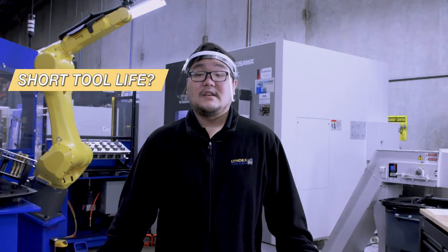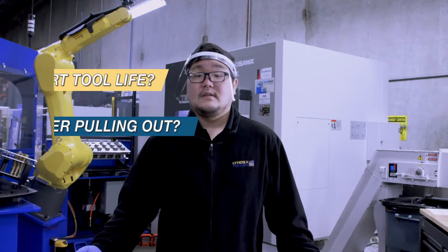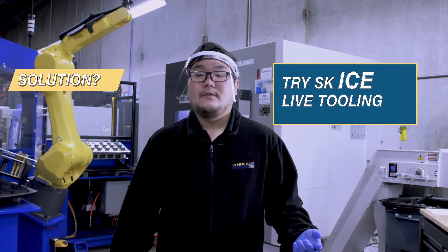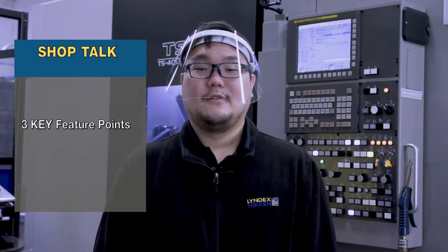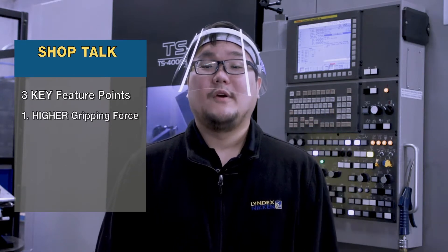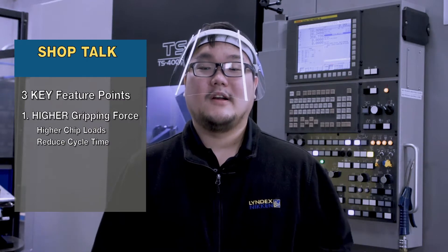Are you having to constantly change live tools? Or how about pull-out of cutting tools ruining a workpiece? If these are some of the issues you face in day-to-day operations, the SK Ice Live Tooling will help you. There are three key feature points that separate SK Ice Live Tooling from traditional live tooling. First is higher gripping force, where you can machine with higher chip loads as well as reduce cycle time with better overall cutting conditions.